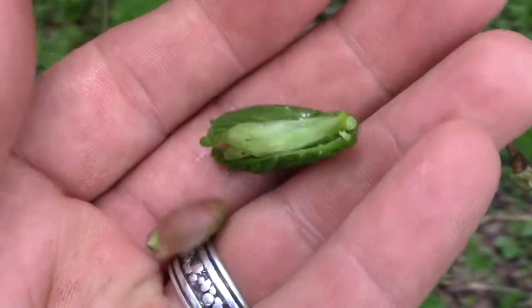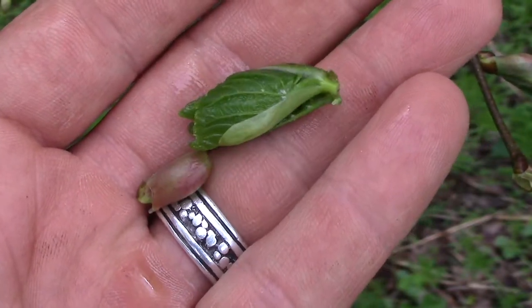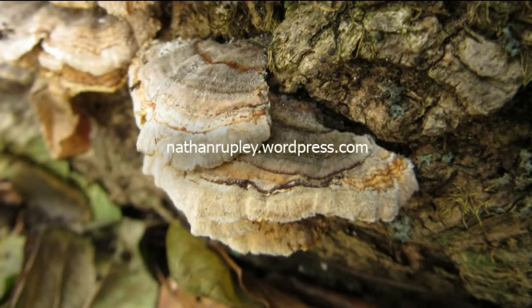Anyway, I'm just gonna pop these in and enjoy a little snack along the trail. Thanks for watching.